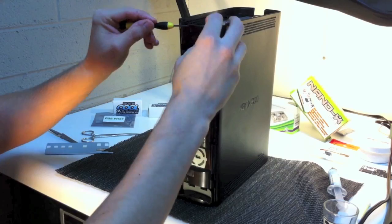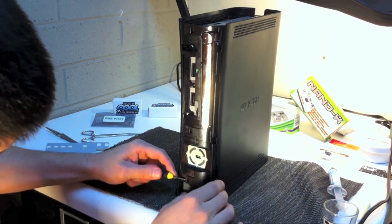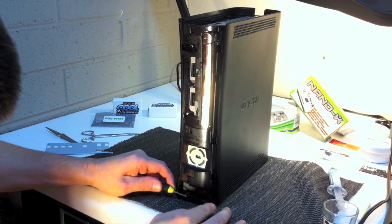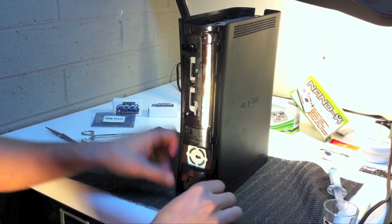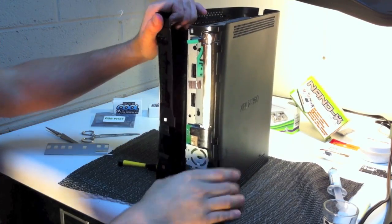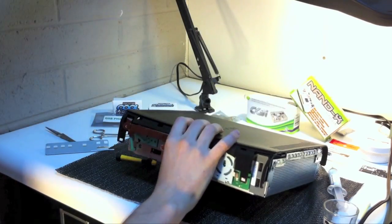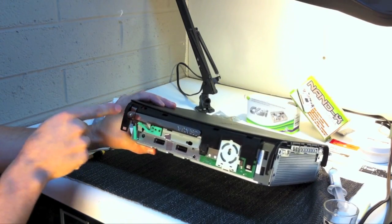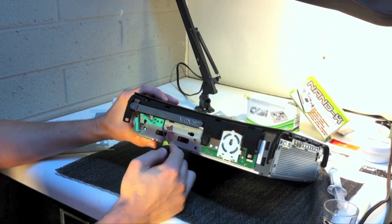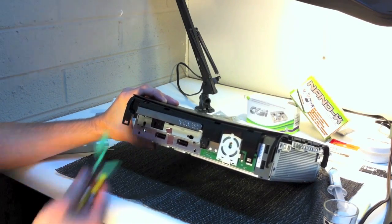Now go to the front of the console and look for the tabs that are still interconnected with each other. Use your small screwdriver to release these — the last one on the right next to the USB bay is always a little tricky. After freeing all tabs, you should be able to pop off the bottom plastic casing. Remember to take off the console's eject button now; if not, it will cause sticking problems with getting the top plastic casing off. You can use your small flat headed screwdriver to pop off the little mounting piece mounted on the drive.